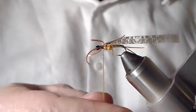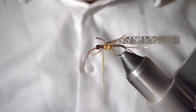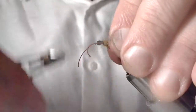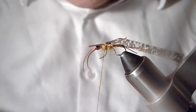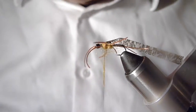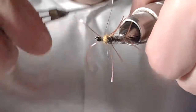Typically in the smaller sizes I won't bother with the three distinct segments — I'll just dub a thorax, tie in some legs, and pull the thin skin over the top of the whole thorax. The fish don't seem to mind at all. That would probably be the approach in a size 16.